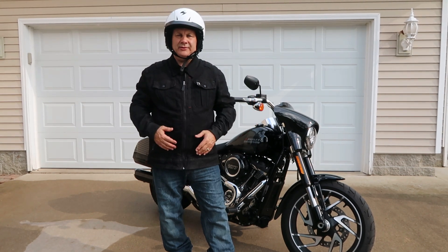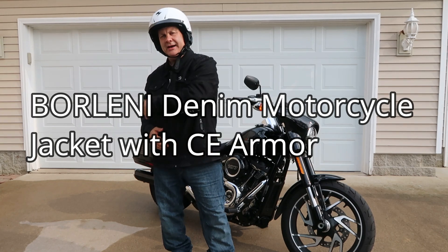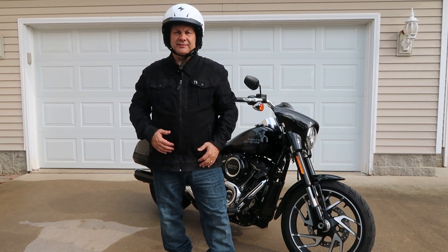Hey everybody, today we're going to do a review on this denim motorcycle jacket. Come on with me and let's jump into this review.